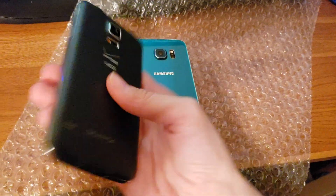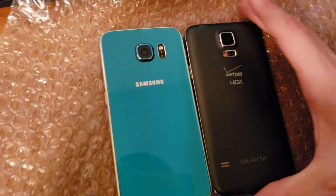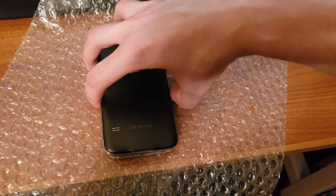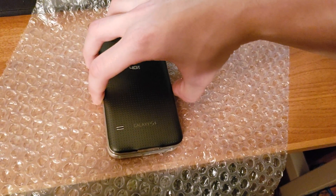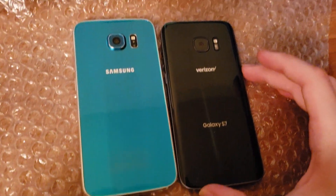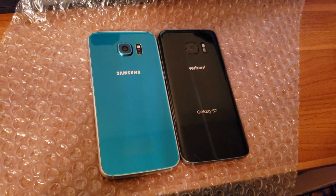The S5 is a little bit of a chunker compared to the S6, but they're about the same size with the same screen size. The S5 is a little bit wider and just a hair taller. The S7 basically fixed all the issues with the Galaxy S6.